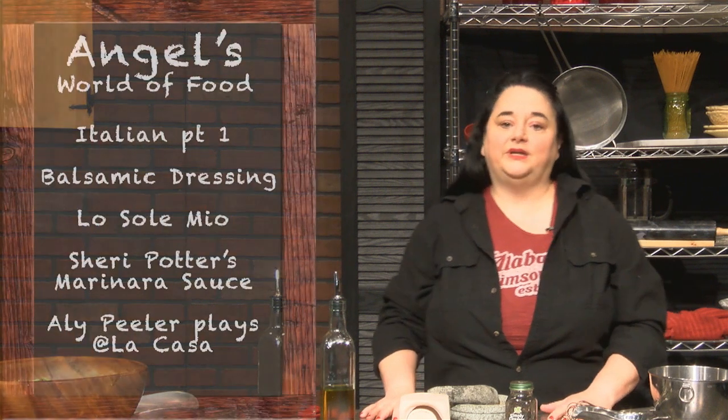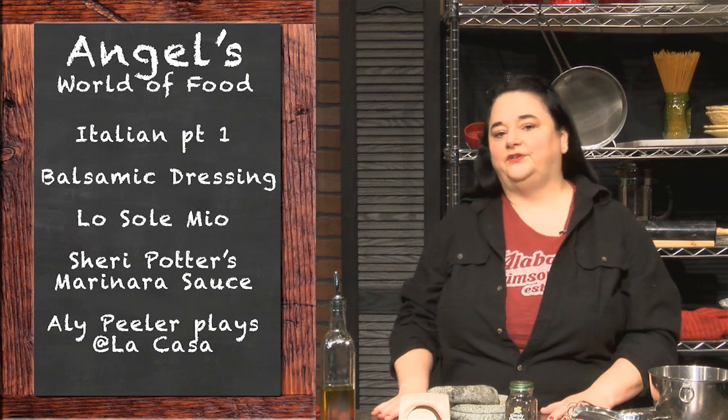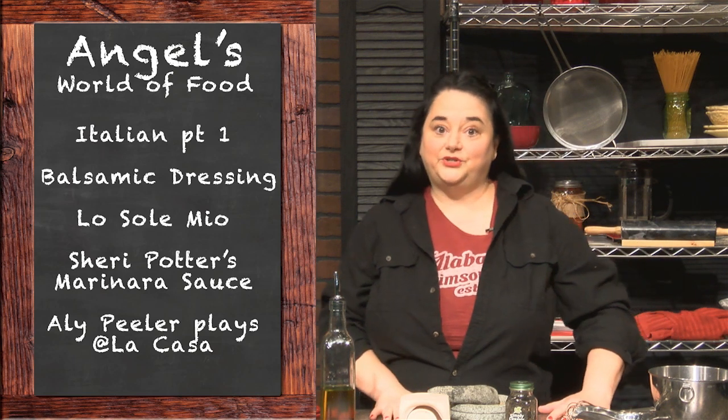Hi, welcome back to Angel's World of Food. We have another very special guest for you today, and we're going to take a trip down to Little Italy in Omaha to visit some of my friends. We'll also check our mailbox as usual and have another great musical guest to close out the show for us.